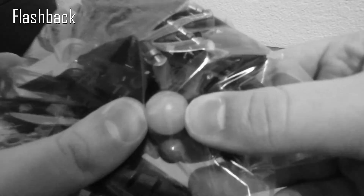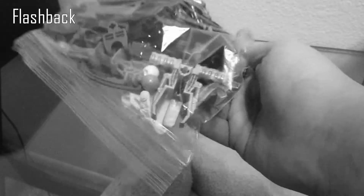It did come with a Zamor sphere, but it just said it would be a random one, so that's a kind of a goldish color. Not too big of a deal here. So that is Redak. I'll have to put him together here and see what he's all about.